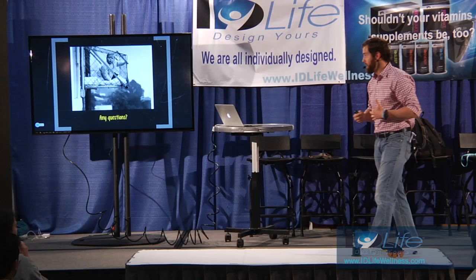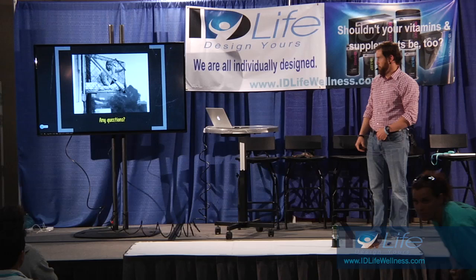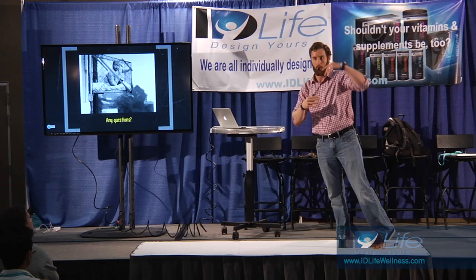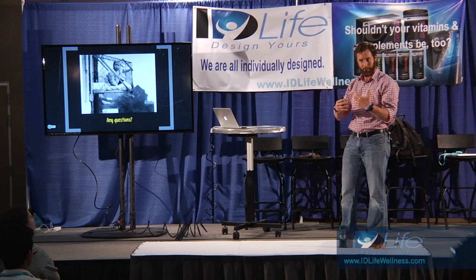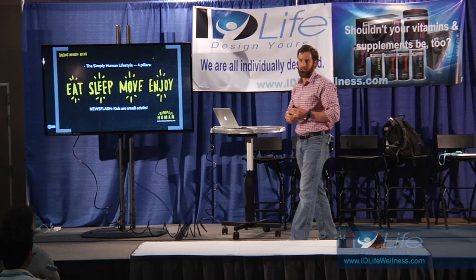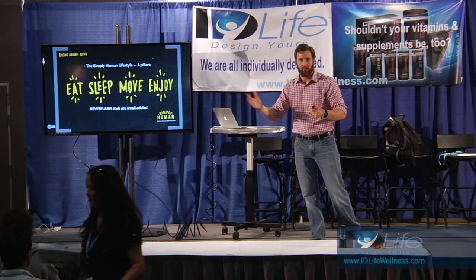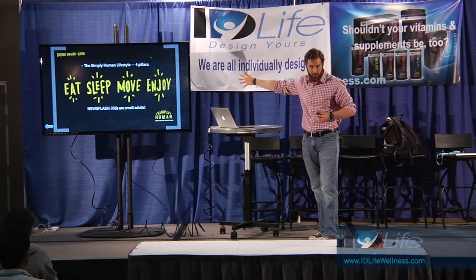That's really my whole talk - that's how you raise kids. The four pillars of the Simply Human Lifestyle overlap with a lot of things you've been hearing this week: eat like a human, sleep like a human, move like a human, enjoy life like a human. Kids are just small adults, so all of these things apply to adults too. I would argue for kids you could add a fifth pillar - like cry for no reason like a human, and sing 'Let It Go' 1000 times a day.